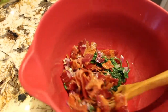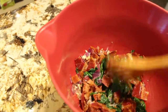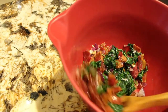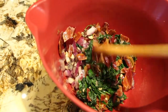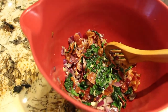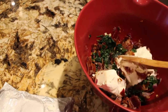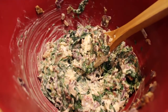I'll mix this all together — this is what I'll stuff inside my chicken breast — along with 8 ounces of cream cheese that I have at room temperature. So now I'll open up the cream cheese and blend it all into the mixture.